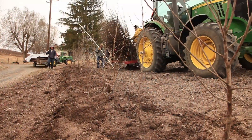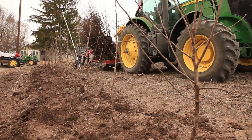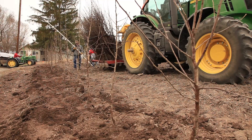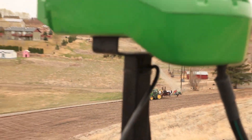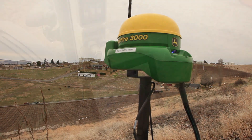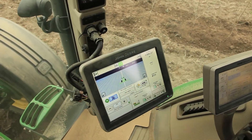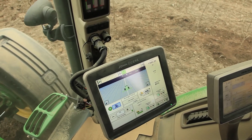We use a 230 horsepower John Deere tractor that has a GPS guidance system. Everything is guided by satellites. There's a satellite receiver in the field that gives us a very accurate signal. The tractor, once it's on its line, keeps itself within an inch or so of that particular line.